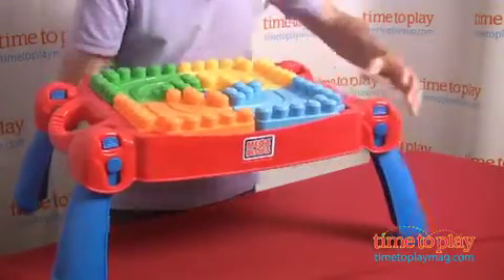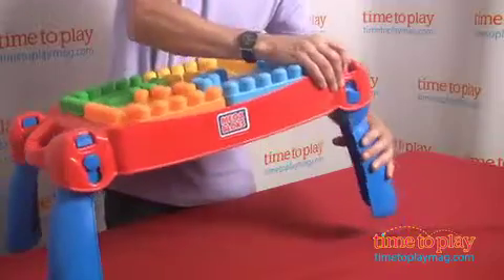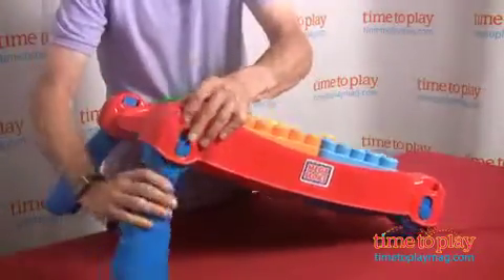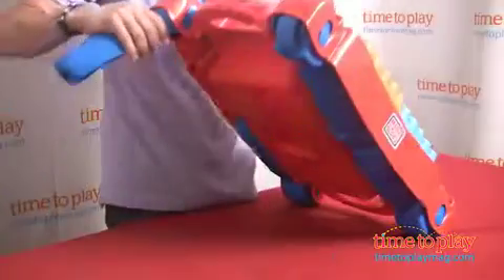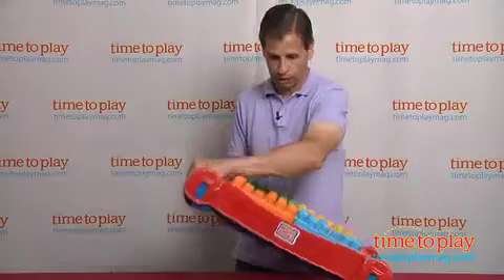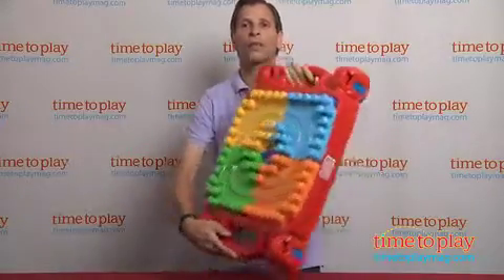And these legs will fold. What you have to do is just take it, drop it down, and push. Do the same on this side — drop down and push — and then the last one, drop down and push. And then you're ready to roll.